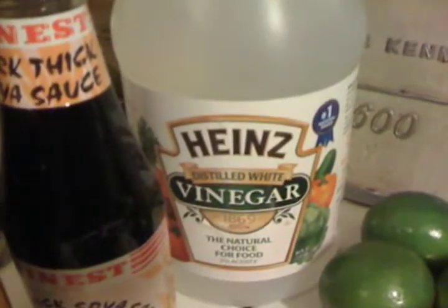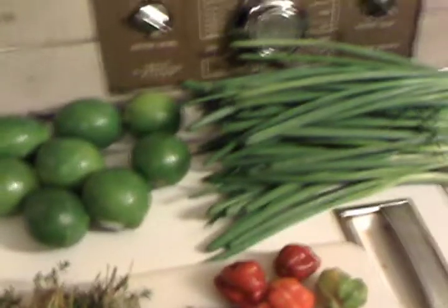Soy sauce of course. And the vinegar is mainly to wash the meat, to clean it off — I might put a little bit in the marinade too. I don't measure things, I just throw things in the blender, blend it up, and depending on how it tastes I add more of this or more of that.